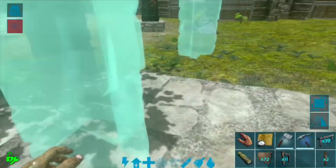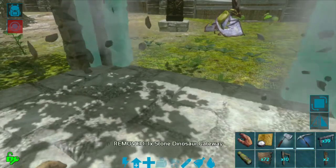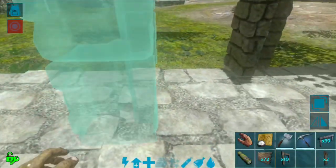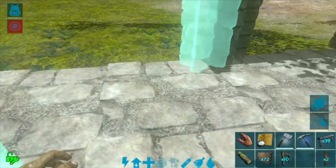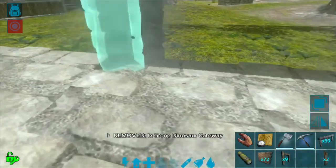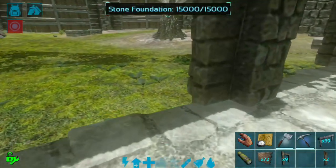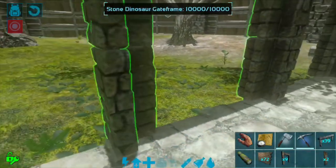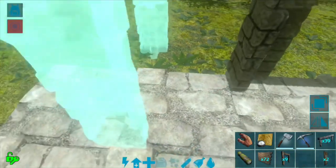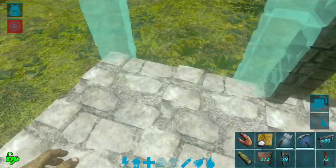I'm going to start snapping these gates down. These are just the stone dinosaur gateways. They take up about two foundations per gate. I've got a six by six area of foundations laid here, so it should be three gates per side. They'll snap right in and snap to each other and line up perfectly.